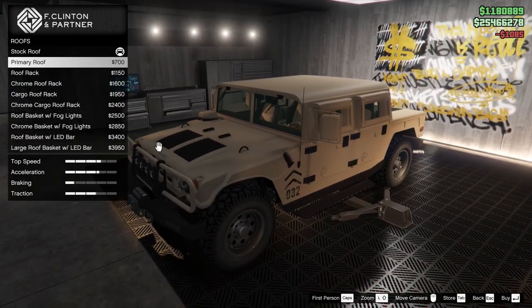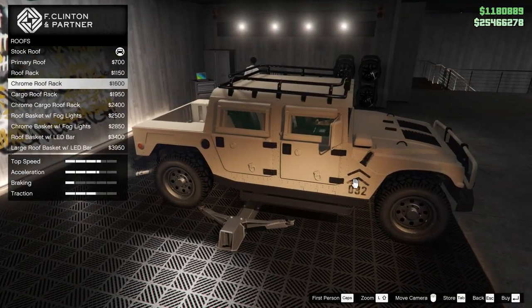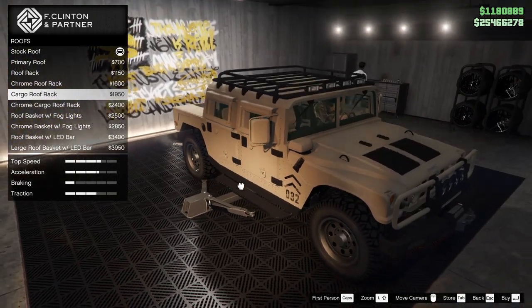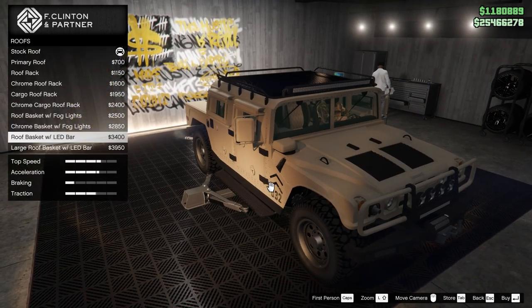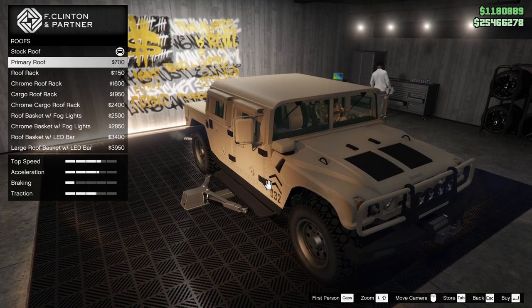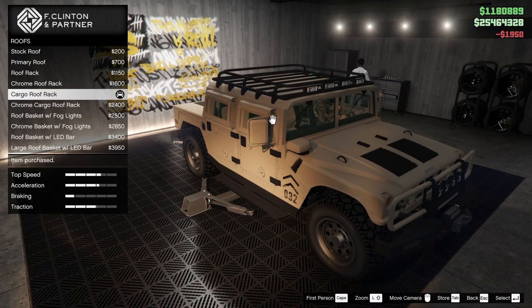I can change it here actually — primary. Nice, we could have done that. Roof rack — that looks good. Chrome. Cargo one. Just a bit more. Basket. Double LEDs — that's a little much. I like these style of lights too. I think we'll do the cargo roof rack.